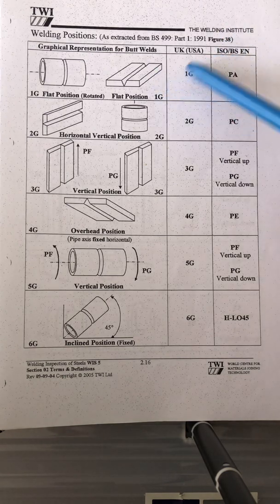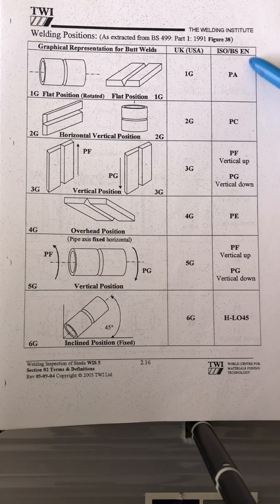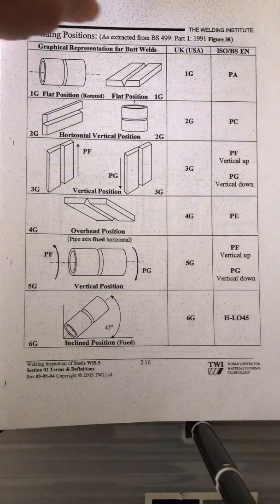For the UK and ISO standard terminology: 1G is PA in ISO; 2G is PC; 3G is PF for vertical up and PG for vertical down; 4G is PE. For 5G, that's PF vertical up and PG vertical down. For 6G, they call that H-L045. You can take a screenshot on your mobile.